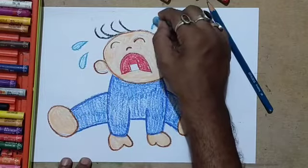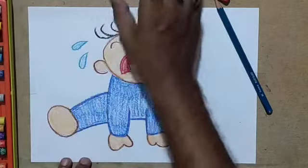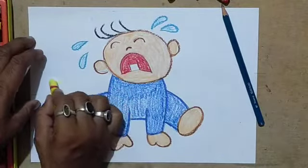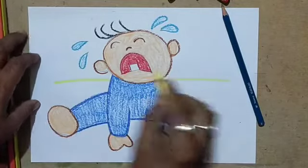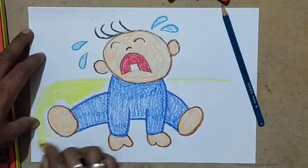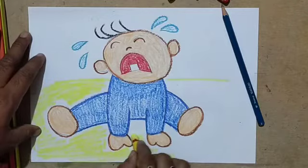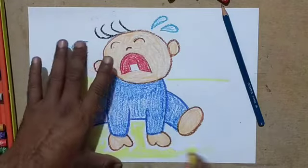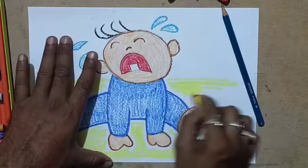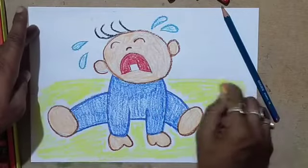I am using a lighter pressure for filling up this one. Now for the background I am using yellow. Do it nicely, do it properly, and have patience — you need not hurry. Take time to apply the color properly. So here we are, it is the end.